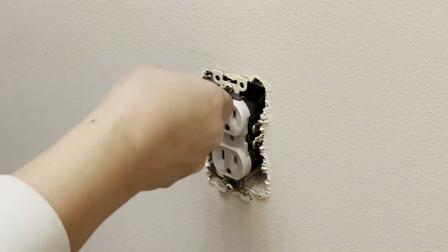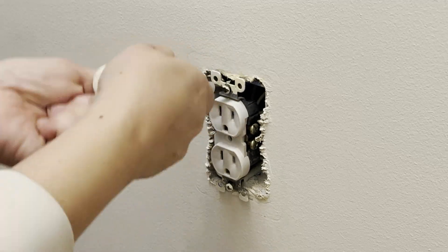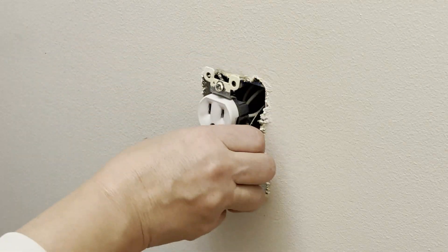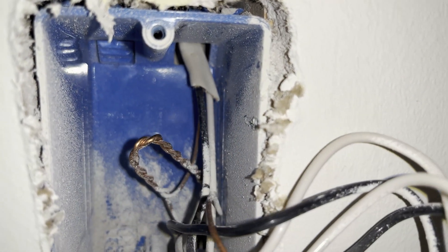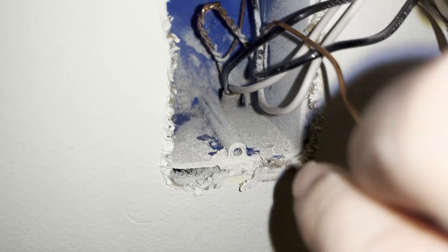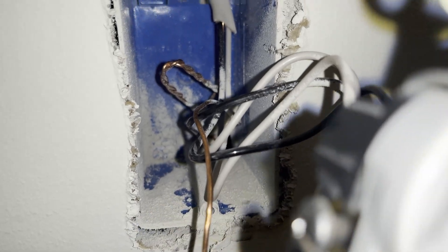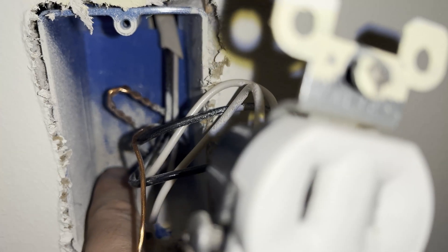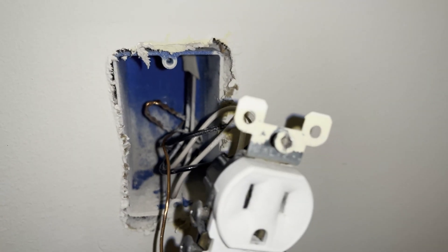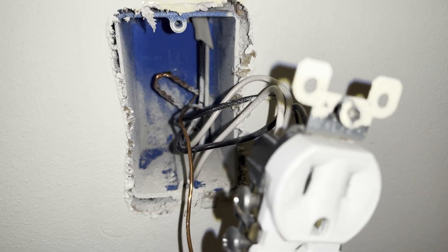I switched to using a manual screwdriver because the top screw was on so tightly that my electric screwdriver didn't work. You can see here that there's a hole at the top bringing in a set of wires and a hole at the bottom bringing in another set of wires. I'm going to make a third hole by breaking the tab in this lower left corner and feed through this hole a new set of wires that will connect this outlet to the new outlet that I'm going to install.